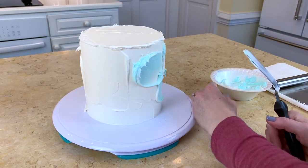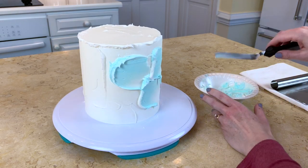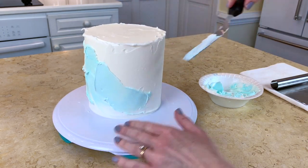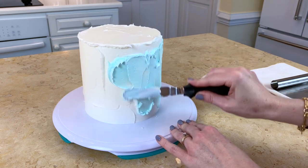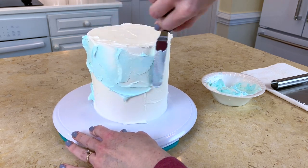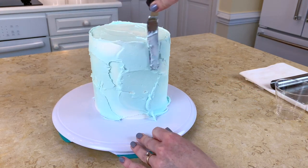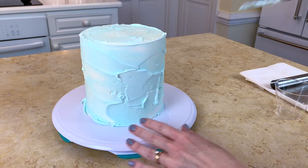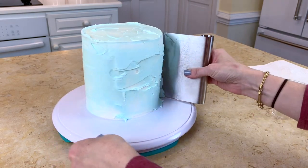I am frosting this double barrel cake. I have already frosted it with vanilla buttercream and now I'm going back over with buttercream tinted with Americolor sky blue - just a really light shade of blue. I'm lightly spreading it over the tier and it's going to be a combination of white and blue, not just solid blue, so I'm making my way all the way around. I'm allowing the frosting to inch up past the top edge of the cake.